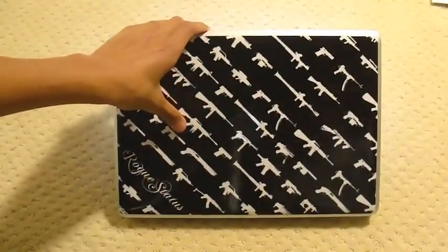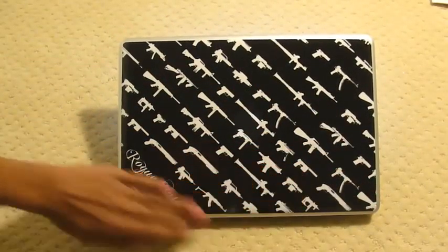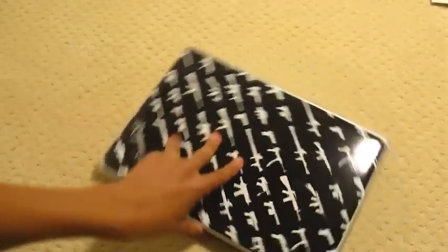You know what guys, that just looks so awesome. It probably looks better in person than on the video, but this looks really cool. And I am extremely happy with it so far.